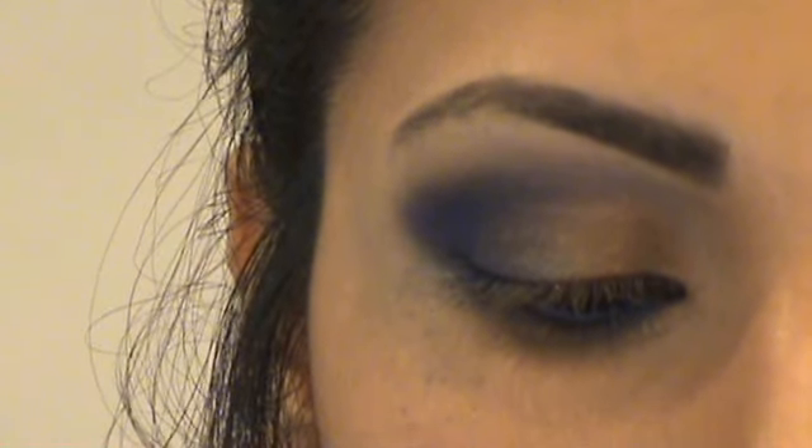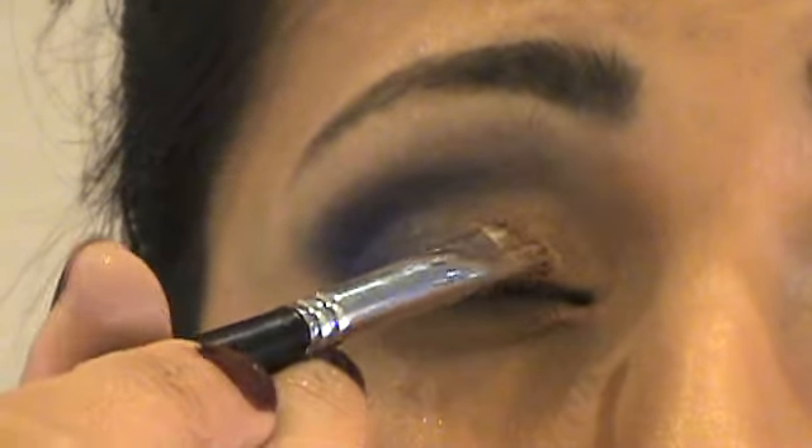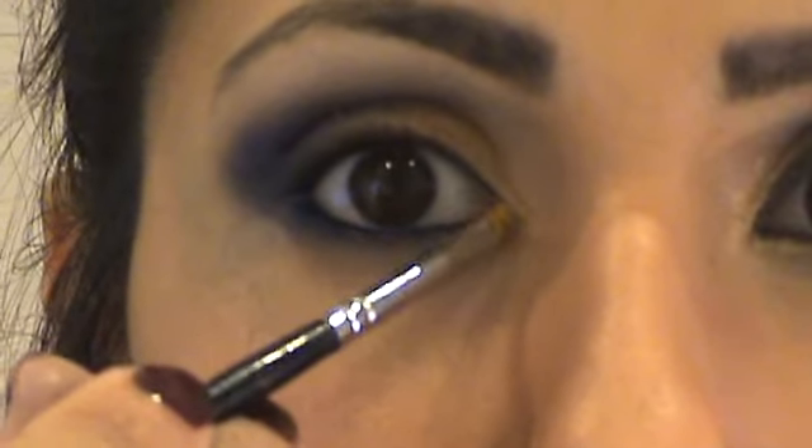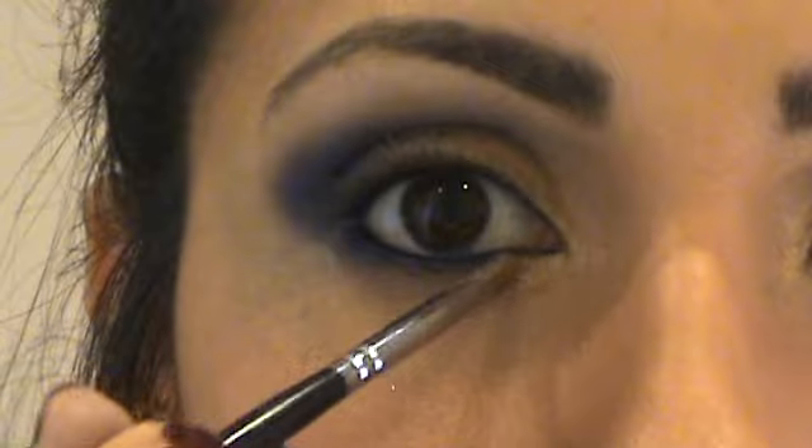With a small angled brush I'm applying Provoke Cosmetics Shadow Dust in gold. This will really enhance a nice glistening gold look, because it's a brighter look so we really want it to catch the light nicely. With a small brush apply a bit more of that shadow dust into the inner tear duct area and then just bring it down.